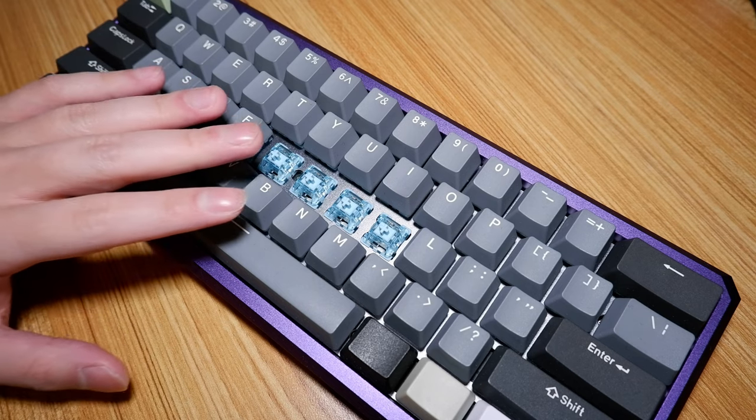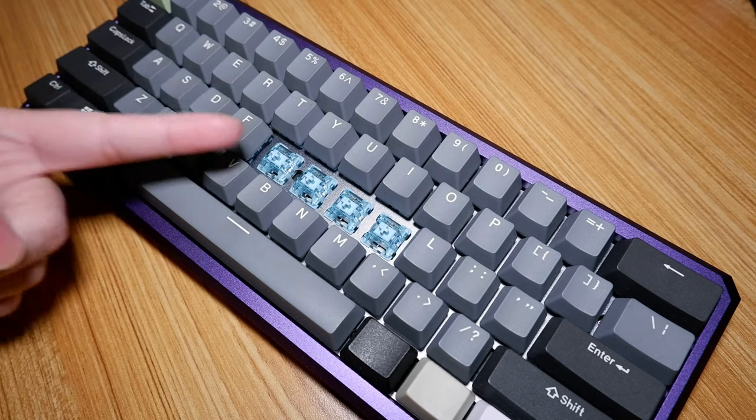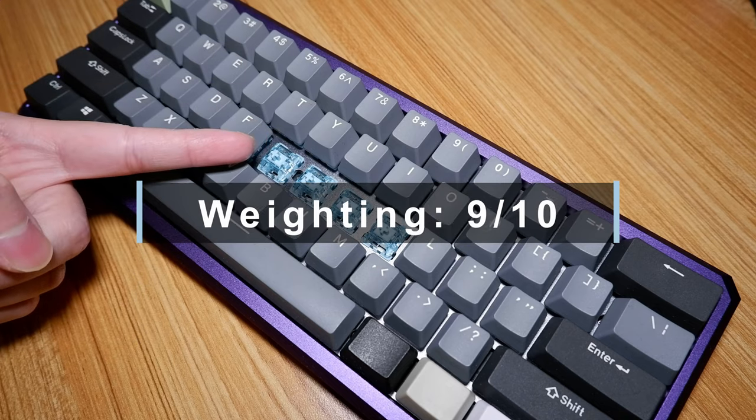Overall, I really like these, and it does beg the question: why buy the lavender purple when this switch exists? 9 out of 10.